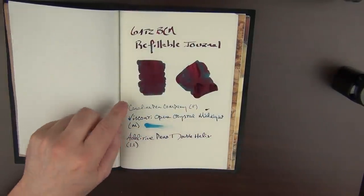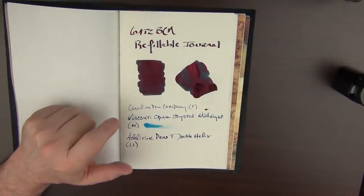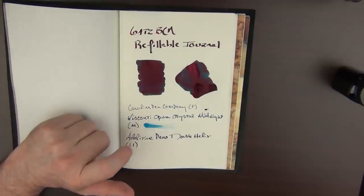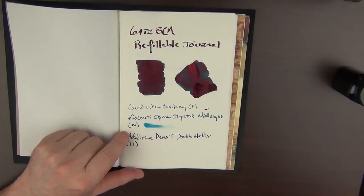The inks I used: for the Carolina Pen Company pen, that was Robert Oster Carolina Blue — the exclusive for Carolina Pen Company. For the Visconti, that is Iroshizuku Kon-peki. And for the Additive Pens, that is the Birmingham Pen Company Andy Warhol Pop Art Purple.